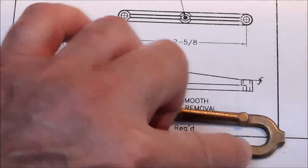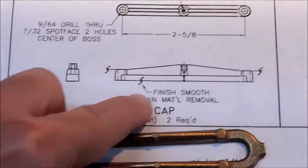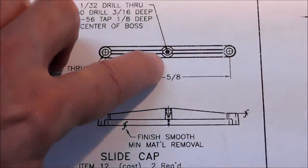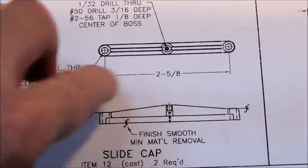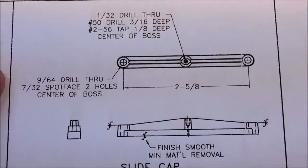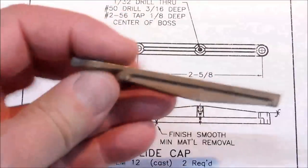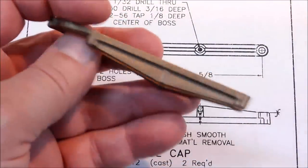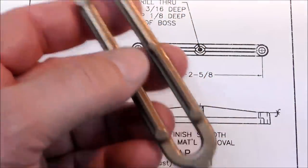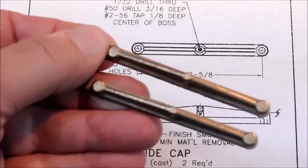I do not want to squeeze on this part if it's not parallel — that is the only reason for the cleanup cuts on the side. There are spot faces on the end so that the screws sit still, and there is a minimal 1/32nd diameter hole through the center so the oil doesn't pour out once you fill the cup. This is a relatively simple straightforward part. We're going to saw it off, sand it flat, clean the edges both sides minimal, and then hand file and sand the edges to match that boss.